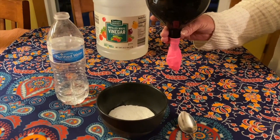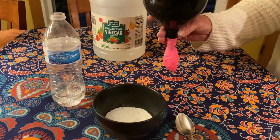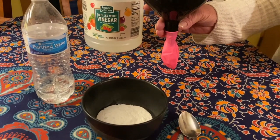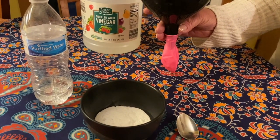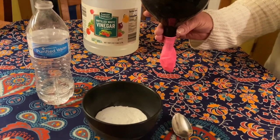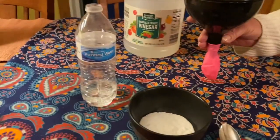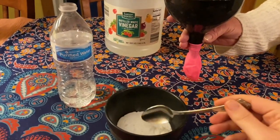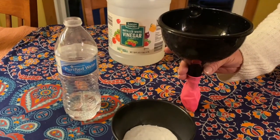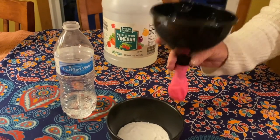Now we are ready to put our baking soda inside of our balloon. What I've done is put the balloon on the bottom of the funnel, and you just want to make sure it's over the neck of the balloon so the baking soda can fall right into the main part of it. I'm going to take my spoon — this is about a teaspoon, but it doesn't have to be perfect — and just scoop that right into the funnel and shake that down into the balloon.